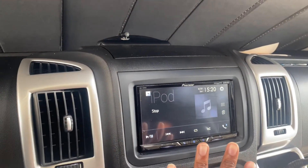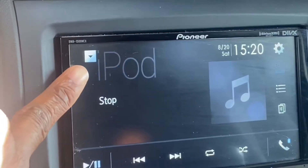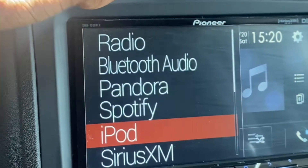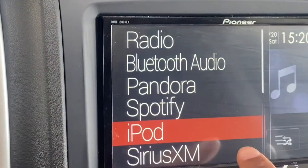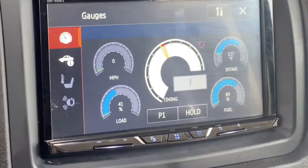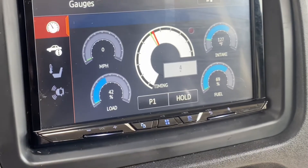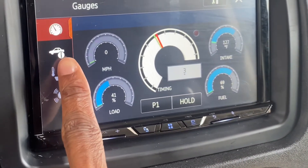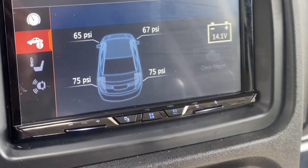Here we are on the main screen. You're going to go to this little arrow and bring it down. Then we're going to go down the list past Sirius XM to car features. Wow, here we are. But wait, there's more — go to the little car with an 'I' for info. And there we go.